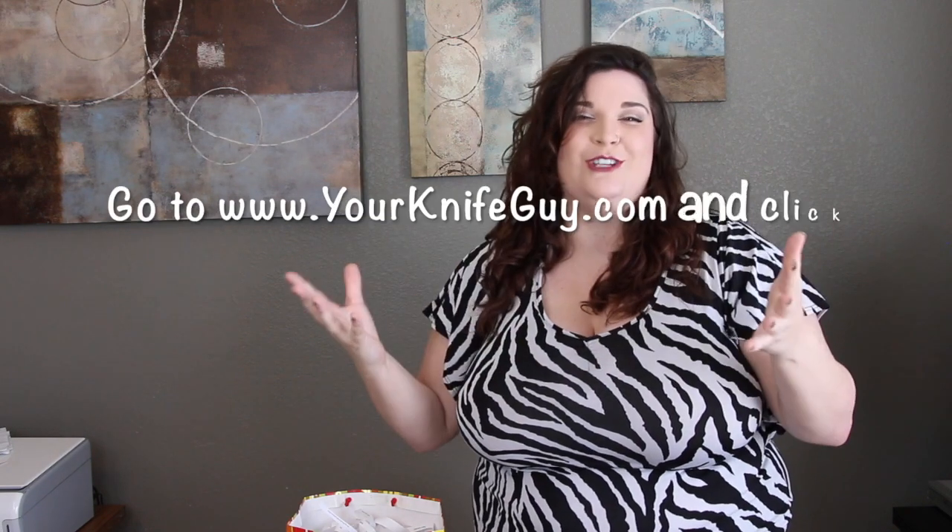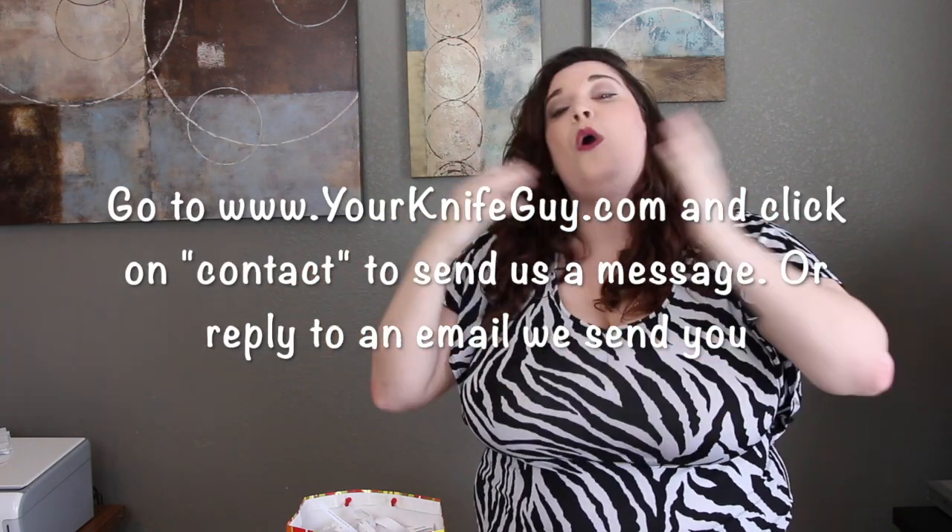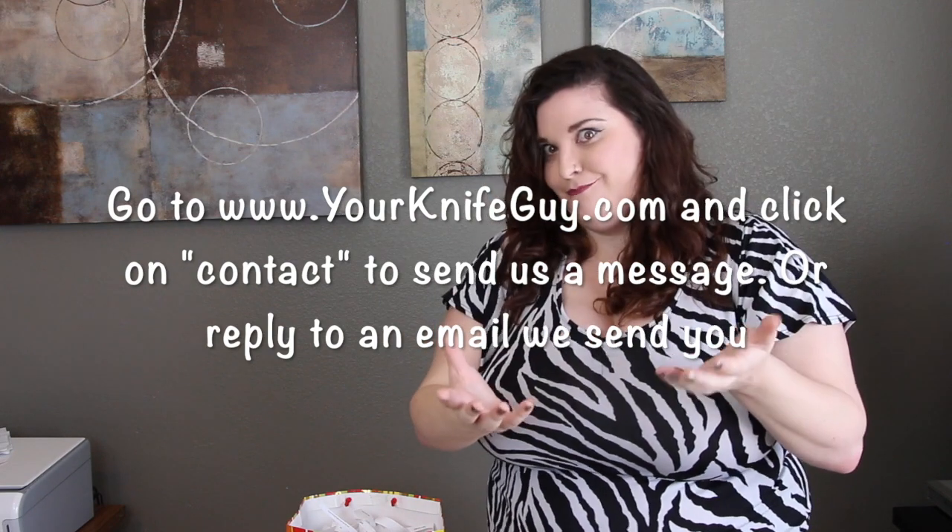And if there are any people that you think should be using Cut Co — if anyone has mentioned they're interested in Cut Co or there's anyone we should be reaching out to — send these links to them or let us know so we can reach out to them. But no more, let's go ahead and do the drawing.